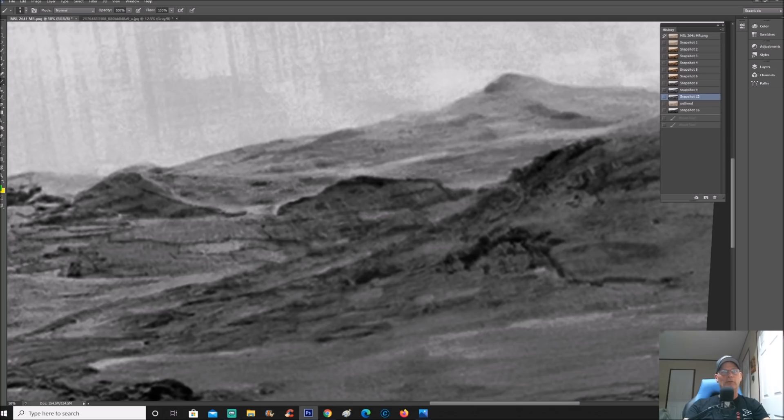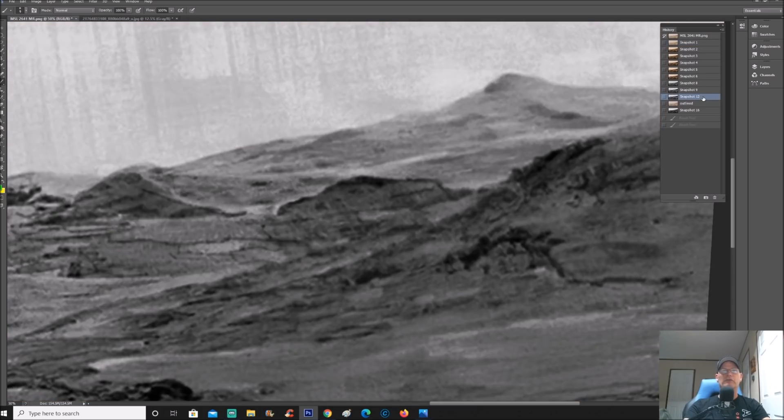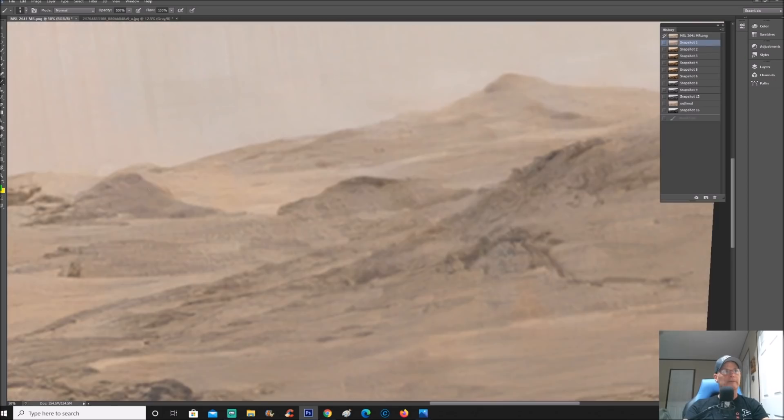I believe this is a rooftop back here and they just blend it into the mountain to make it look like nothing is there. When you first look at it, it looks maybe like some kind of butte, but clearly it doesn't even look like that — it looks like a structure. Whatever is here may be built into the side of the mountain, but you can see this line right here — that is the side of this thing. It's faint, but it's there.